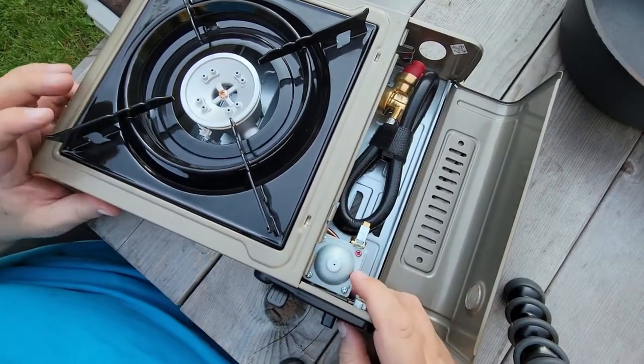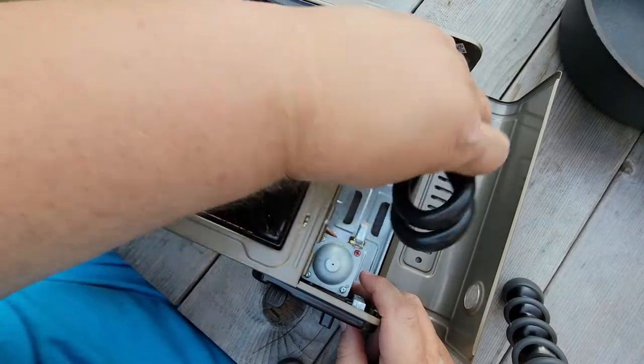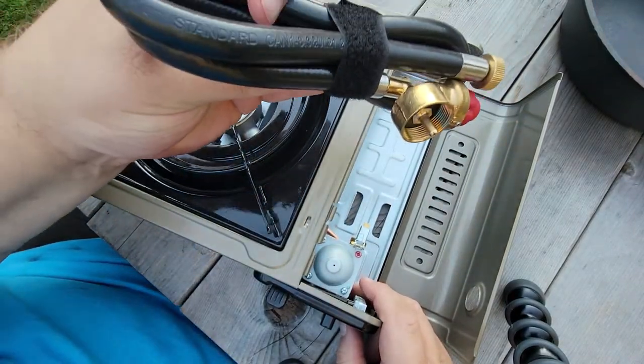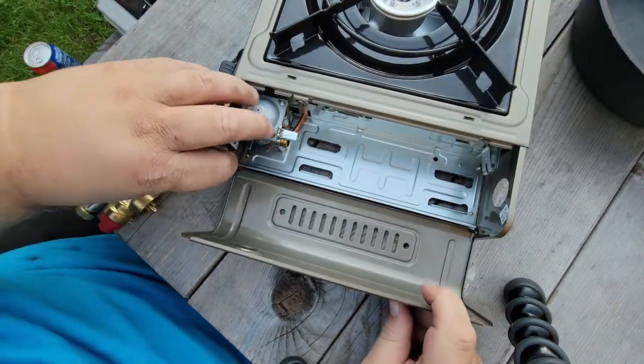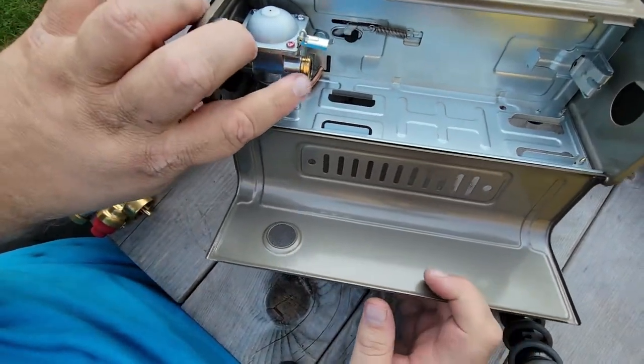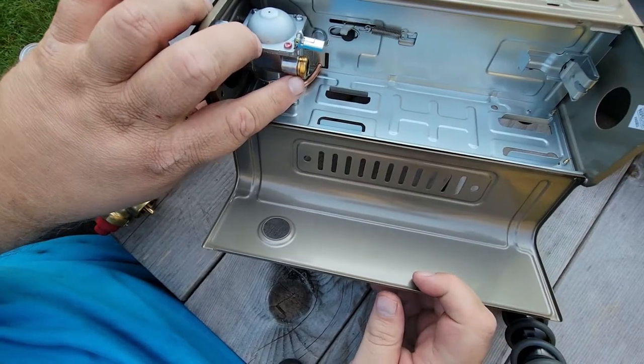Now this will take both butane or propane. We have our propane adapter hose right here. That propane adapter is going to go right here where the butane cylinder would go.